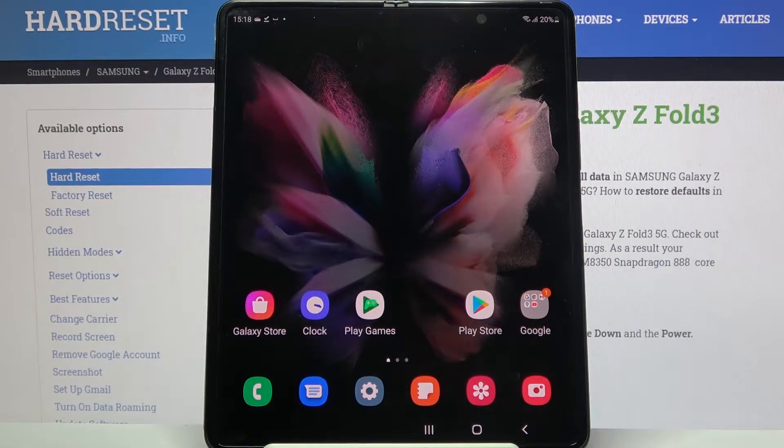Hi! In front of me is Samsung Galaxy Z Fold 3 and today I would like to show you how you can use one-handed mode on this Samsung.